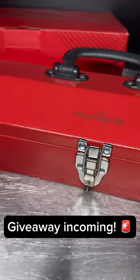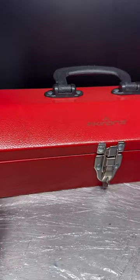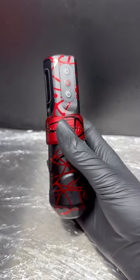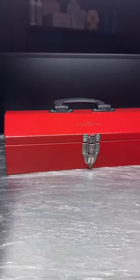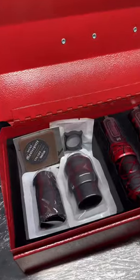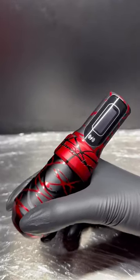Hey everyone, it's time for another giveaway! This time, one lucky winner has the chance to get their hands on the Flux Max Anniversary Edition from FK Irons. The winner will receive this cool toolbox-style carry case, which includes supplies such as cartridges, grips, practice skin, and of course the Flux Max in this sick black and red splatter design.